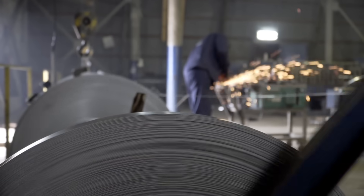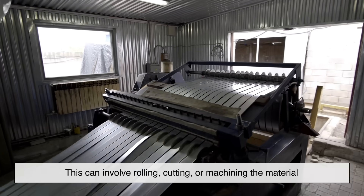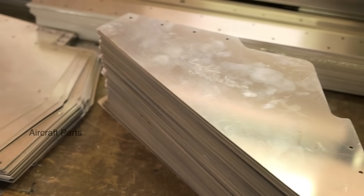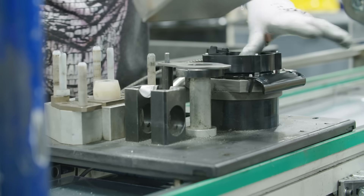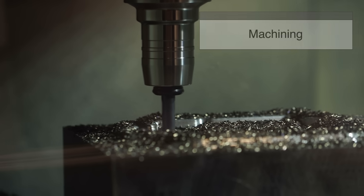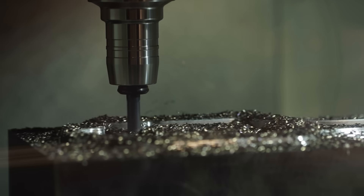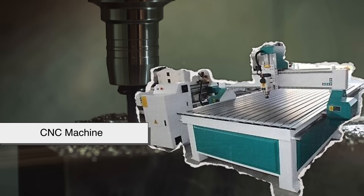After heat treatment, the Duralumin is now ready to be shaped into its final form. This can involve rolling, cutting, or machining the material into specific components, depending on its intended use. Whether it's being turned into aircraft parts, bicycle frames, or automobile components, precision is key to ensuring the final product meets quality and safety standards. Machining Duralumin requires special tools because, despite its increased strength, it remains softer than steel. Manufacturers often use CNC machines and other high-precision equipment to cut and shape the alloy without damaging it.